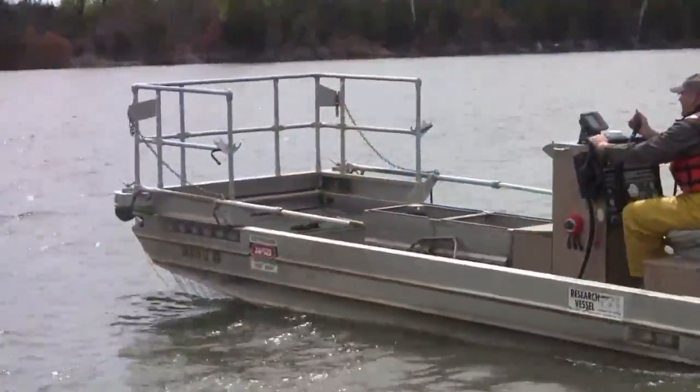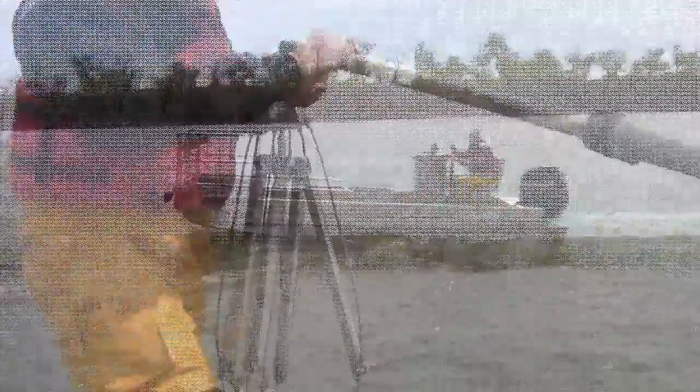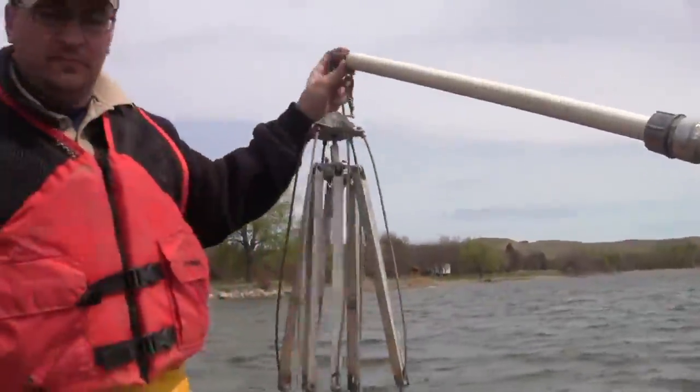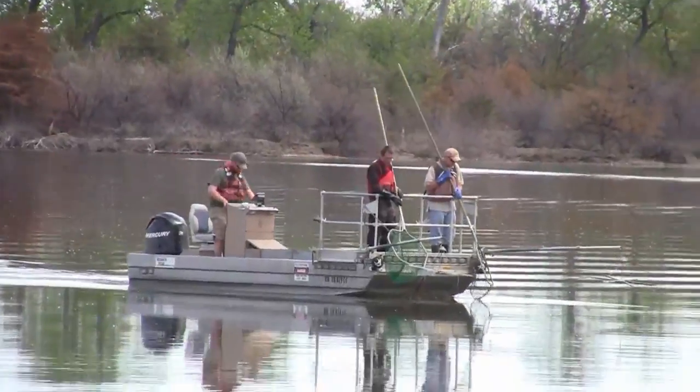Adam, Game Fish and Parks — Fisheries Program Administrator — what are we doing today with this weird looking boat? This is an electrofishing boat; we've been out electrofishing for gizzard shad. We're trying to take adult gizzard shad out of Lake Sharp and move them up to Lake Oahe. We're putting them in the backs of a few bays where we think they may spawn and provide some forage for the walleye population and other sport fish in Lake Oahe.